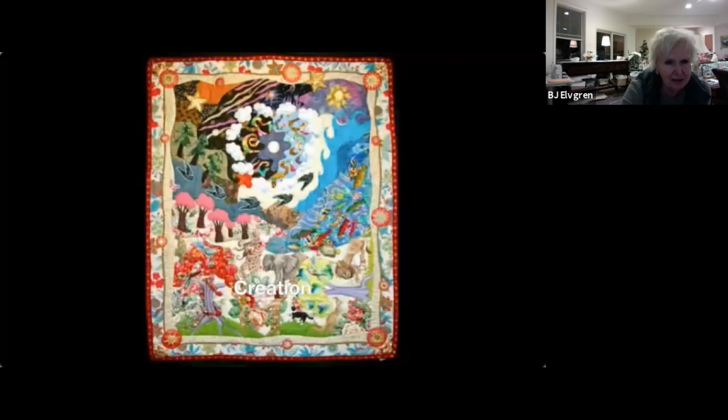People always ask how long something like this takes. This is probably about a twin-bed size — it's a big quilt. It all depends. I couldn't decide on the fabric I wanted to use for the people's bodies, so it sat around for about six months with nothing happening until I came across some fabric with little gold flecks that I really liked.